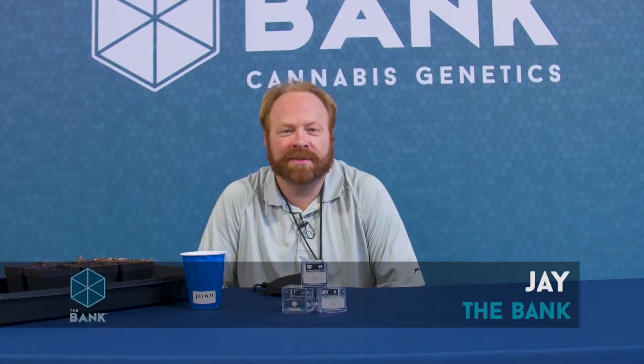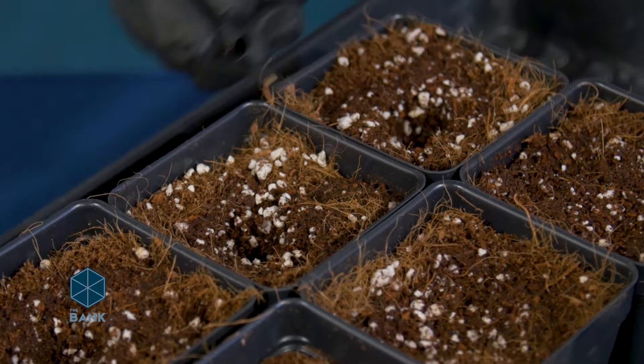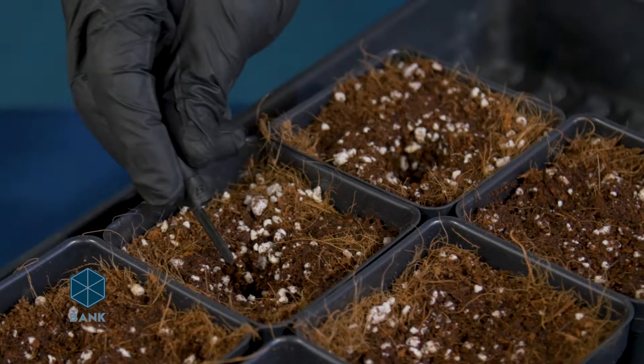Hi, this is Jay with The Bank Cannabis Genetics and welcome to Seeds of Knowledge, an ongoing video series dedicated to bringing you, the home grower, tips, tricks, and how-tos from professional cannabis growers. Today we're going to be looking at germinating seeds in soil or soilless mixes.